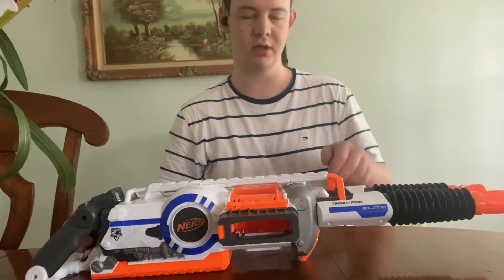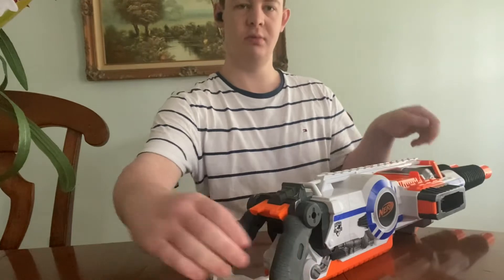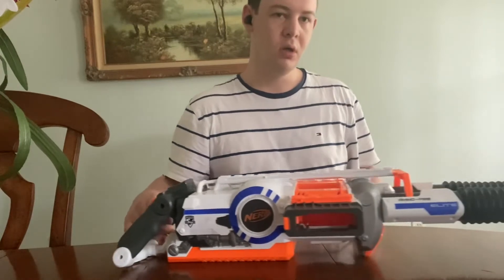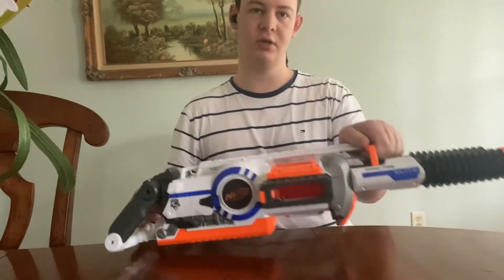I'm not sure when it was discontinued, but it's got a carry handle. The back handle is almost like a minigun or an M2 Browning machine gun, which I think is cool. But I didn't buy it with a tripod or anything — I just bought the blaster itself.